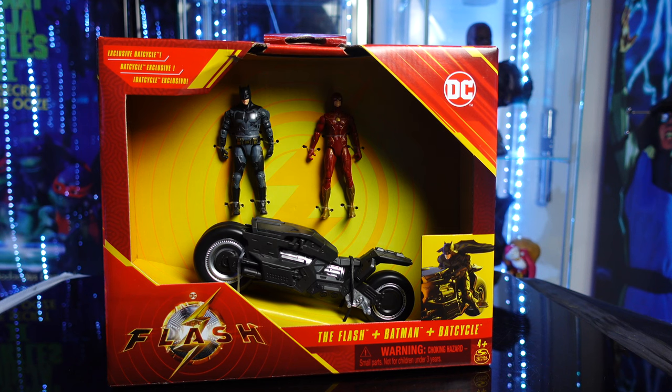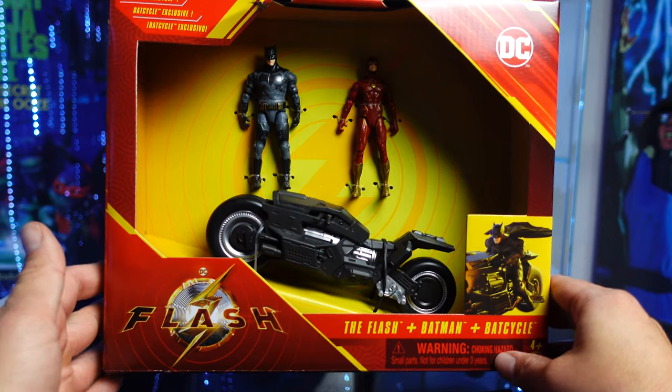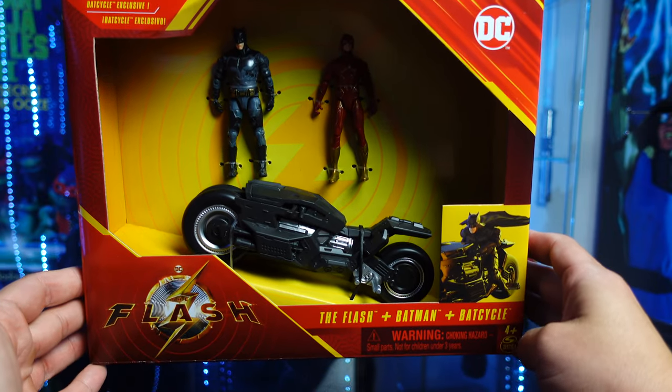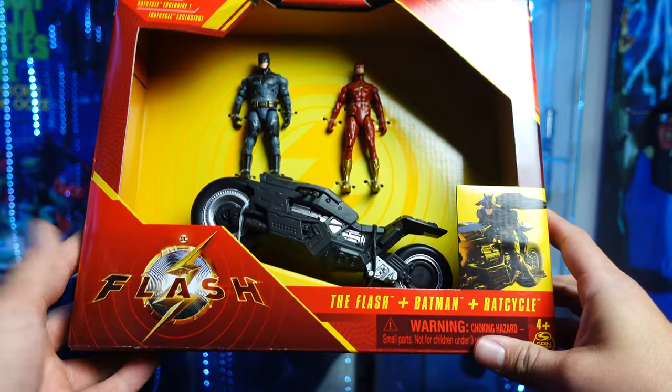What's up guys, Saha Man back and we are continuing the Flash reviews from the Flash movie coming out in just a couple months. Today we're taking a look at the brand new Spin Masters. This is Batman, Ben Affleck's Batman, The Flash and the Bat Cycle.